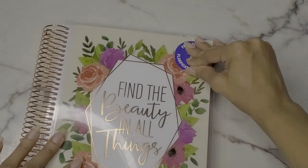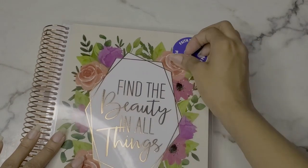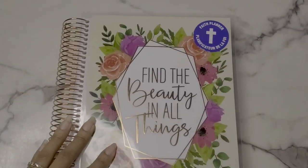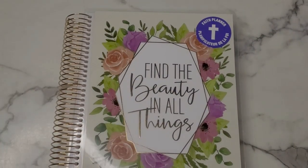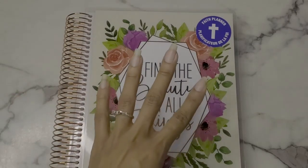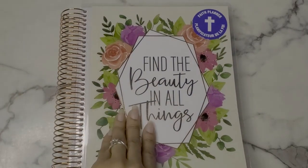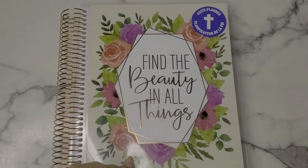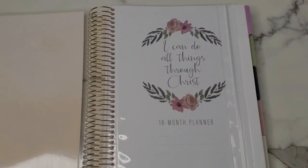Here is the cover of the new one — I need to take this sticker off. It says 'Find the Beauty in All Things.' Prior to this one they had a pink and blue one which was really cute, but I can't find that one anywhere. I think this is the most recent one they have. If you can get it, I would do that. If your Michael's is open, go check your local store because I find these planners very helpful.